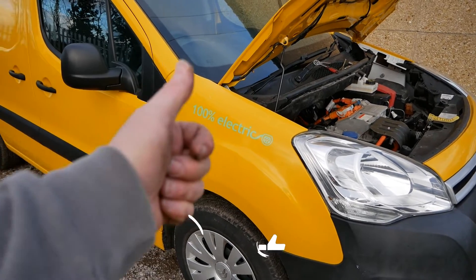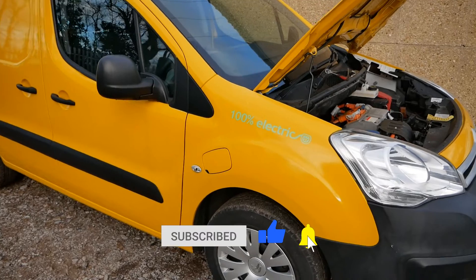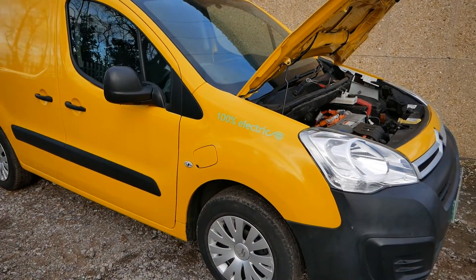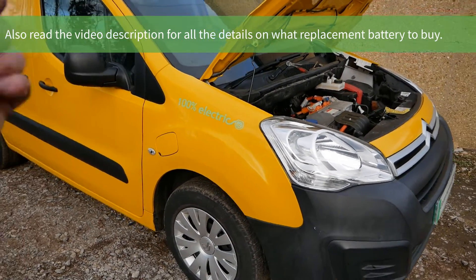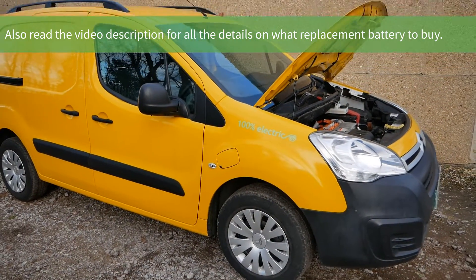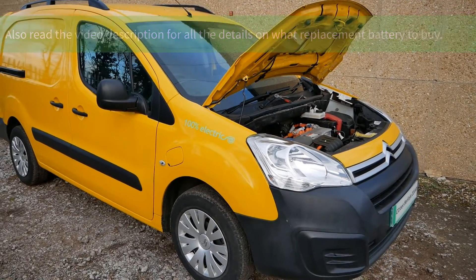That's it for this video. If you found this video useful please click the thumbs up button on YouTube — that really does help and it also helps other people find this channel. Do subscribe if you haven't, and if you want to know more about these vehicles — the Citroën Berlingo or the Peugeot Partner electric van — I'll put a playlist in the video description below where you can watch other videos I've made on these vans. That's it, I'll see you on the next video.